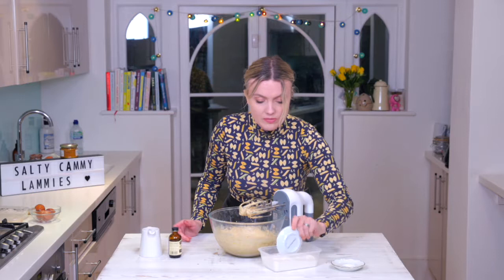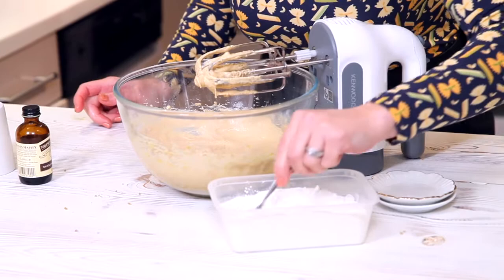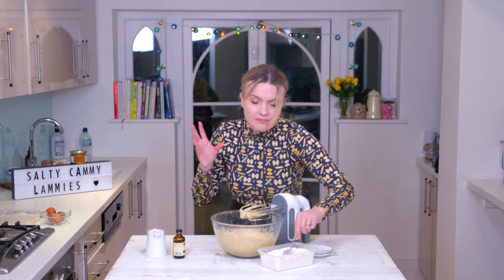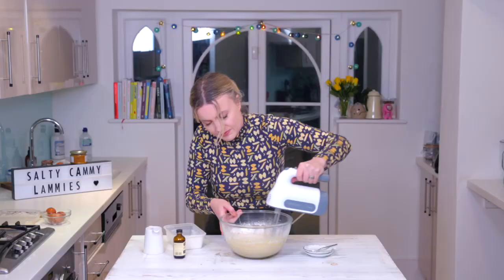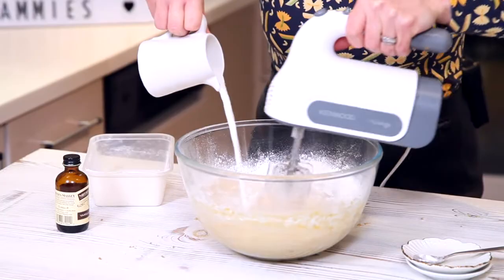It's going to come back together when we put the flour in. Here I have self-raising flour, some extra baking powder, and some salt. This recipe is slightly different to a classic sponge — there's less flour, much more sugar and egg, and it makes for a really soft fluffy sponge. Put about half of that into the mixture, just incorporate it till the powder has disappeared, then the rest of the flour, and then the rest of the milk goes in.